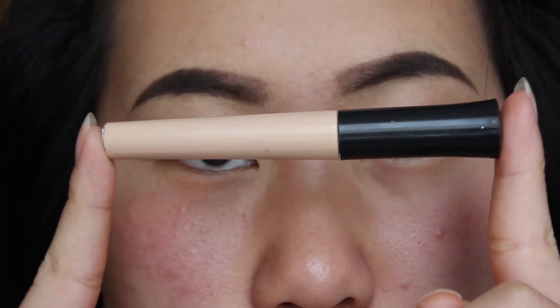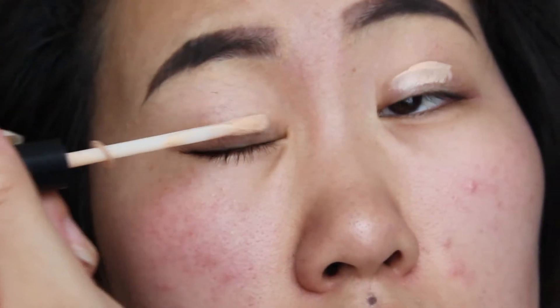So I already did my brows and I'm using ELF's eyelid primer to prime my eyes, and then I'm using my ring finger to blend that all out.